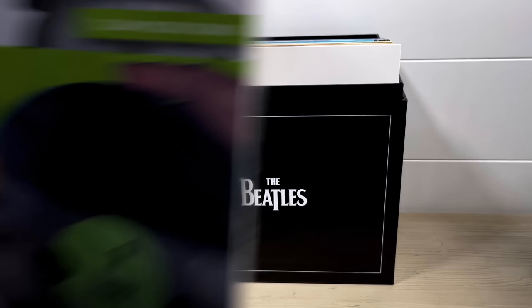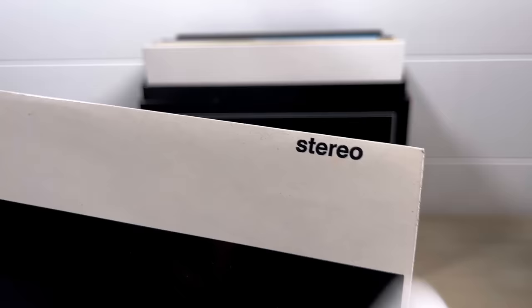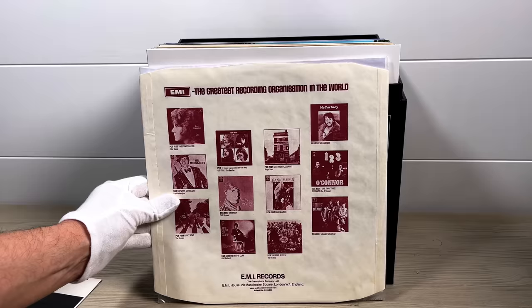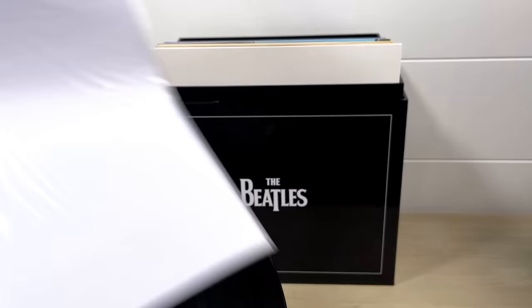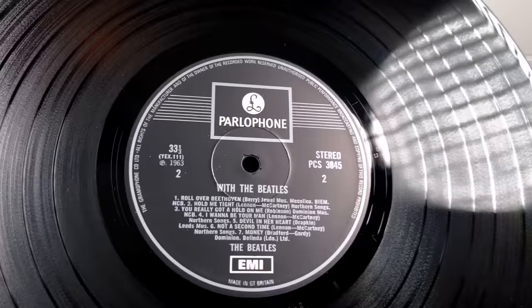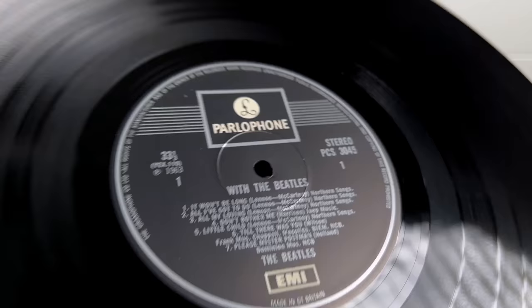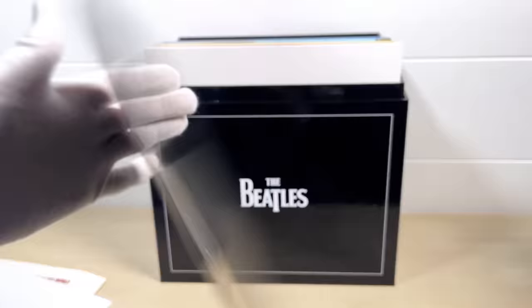Next up is With The Beatles — again, a similar pressing to Please Please Me, with a small stereo front indicator, pristine front laminated cover, and a beautifully white, clean flip back rear panel. It comes with the same inner sleeve and the same one EMI box label. No spindle wear at all on either side, and first pressing matrices on both sides — dash-1 on side one and dash-2 on side two.